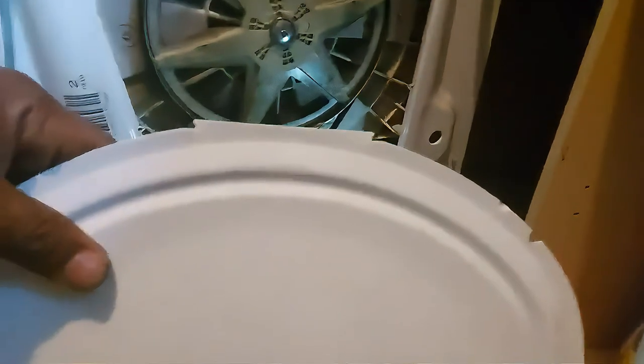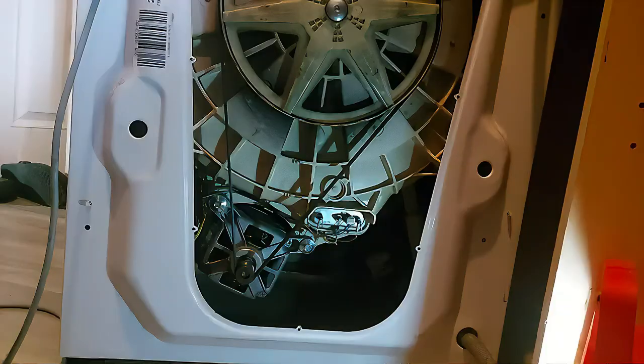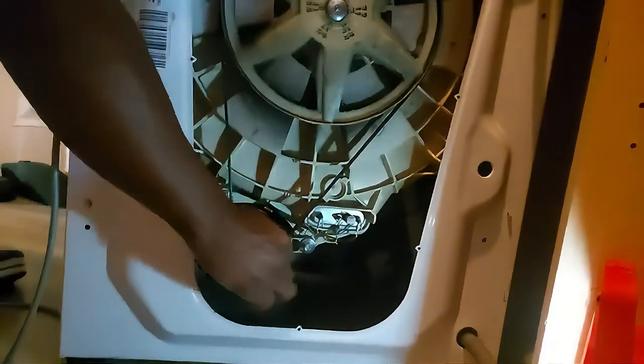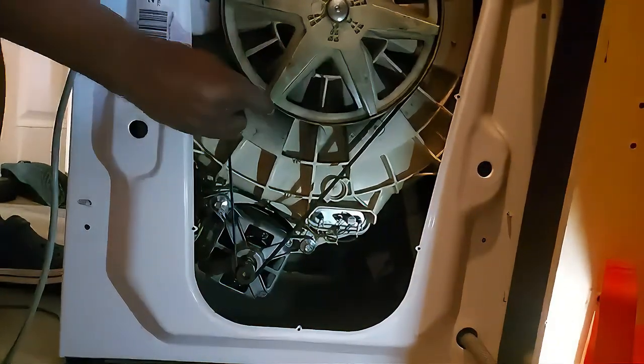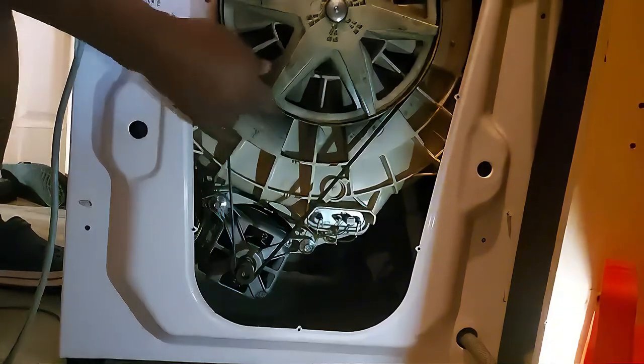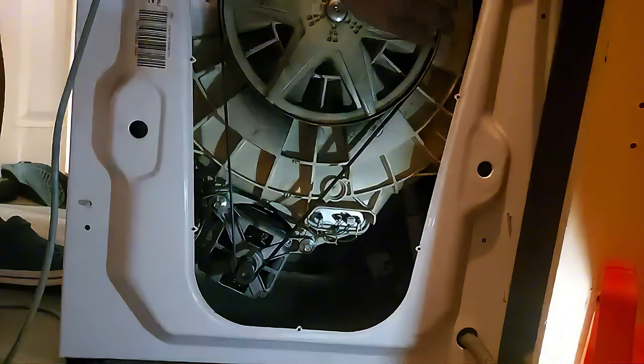Once it's open you can see the back of the washing machine. You can see the belt that leads from the drum down to the main part where the carbon brushes are. That's what we need to take apart. We need to take off the belt first — just give it a little yank on the side.